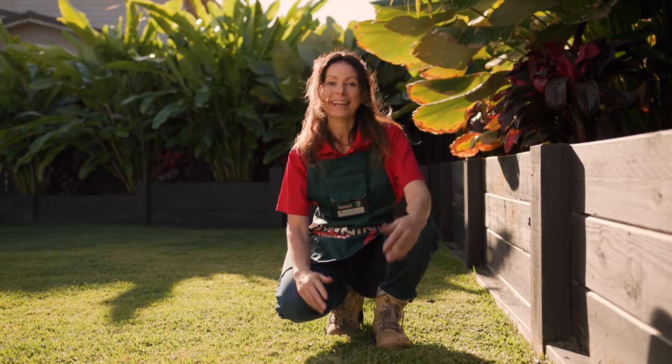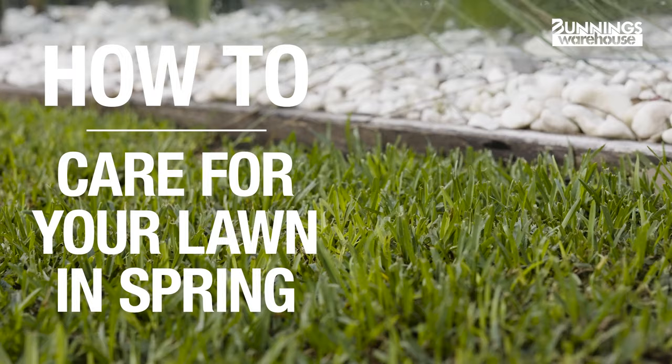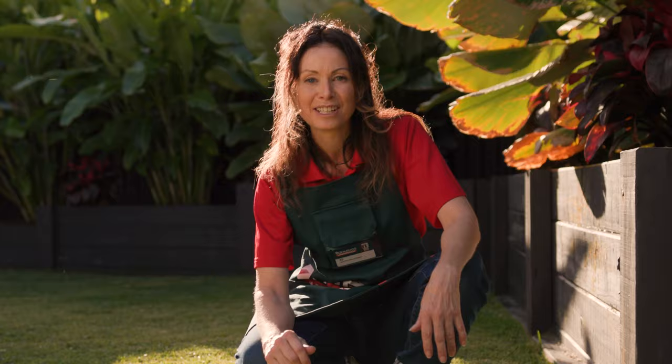Here's everything you need to know about caring for your lawn in spring. Hi, I'm Jo. As the cold weather fades away, spring becomes crucial for developing a healthy and vibrant lawn that will survive the summer months. So let's get into it.